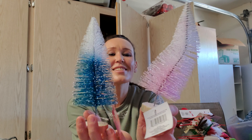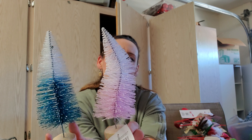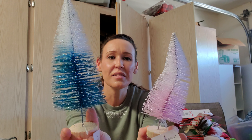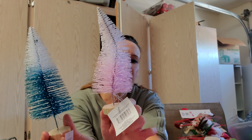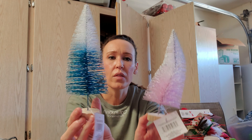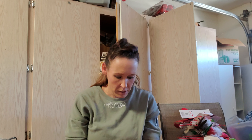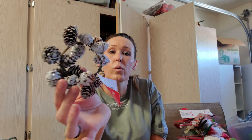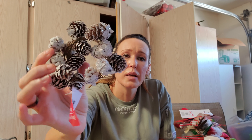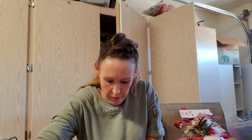Look at these — aren't they beautiful? There's something wrong with this one but I'll fix it. They are the ombre flocked trees — there's a pink and a blue. Look at that blue, it's gorgeous. The pink is pretty too. I must have gotten two because this was definitely already in my house. They're just beautiful and flocked. There was also a white one — here is the white sparkly garland for another Christmas tree. Very, very beautiful.